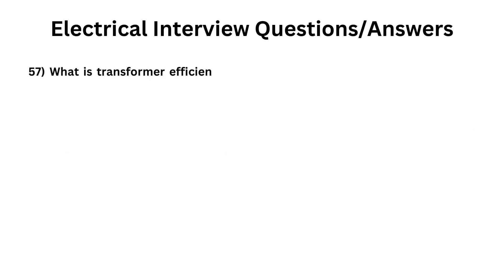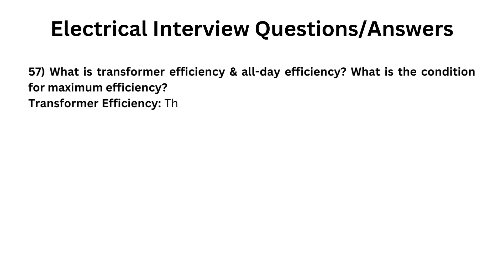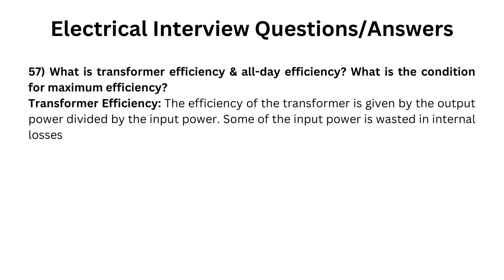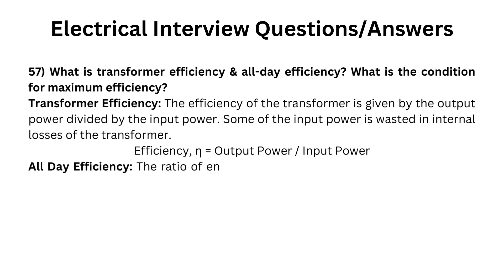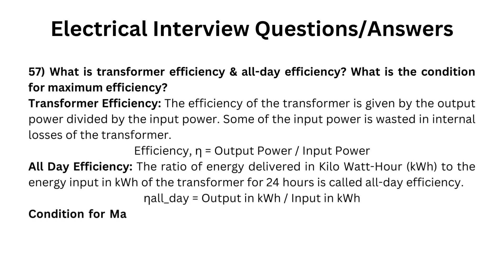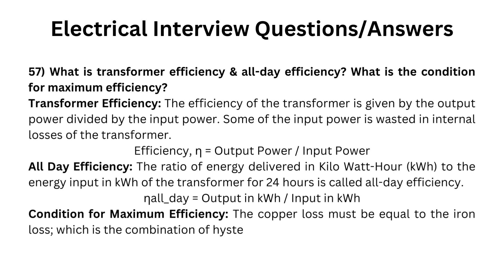What is transformer efficiency and all-day efficiency, and what is the condition for maximum efficiency? The efficiency of the transformer is given by output power divided by input power; eta equals output power divided by input power. All-day efficiency is the ratio of energy delivered in kWh to the energy input in kWh of the transformer for 24 hours: all-day efficiency equals output in kWh divided by input in kWh. The condition for maximum efficiency is that copper loss must equal iron loss, which is the combination of hysteresis loss and eddy current loss.